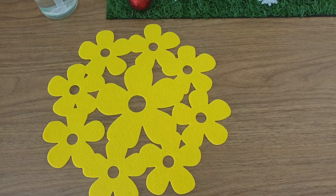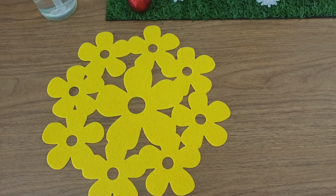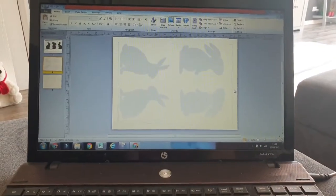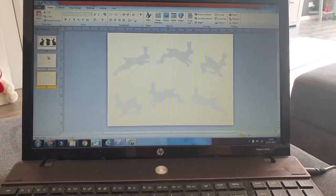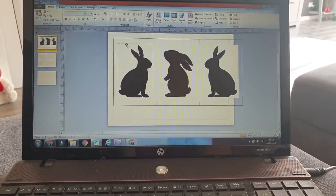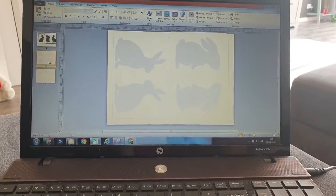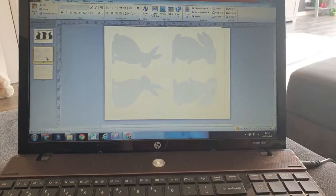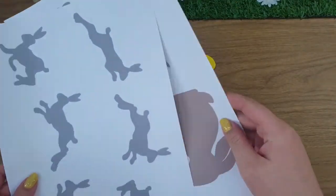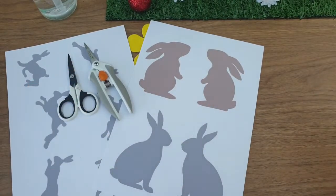Hi everyone, welcome back to my channel and to another Easter DIY video. Excuse the really rushed intro — it's only when I was editing that I realized I didn't film one. So I took some bunny clip art images I found on Google, used Publisher to resize them smaller than 4x6, printed them off, and recolored them to a pale color to save ink. I'm just going to cut these out and then explain what I'm going to do with them.